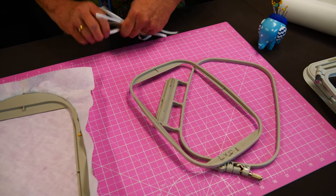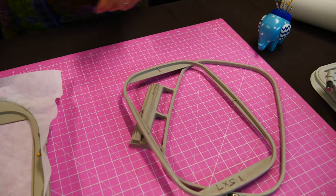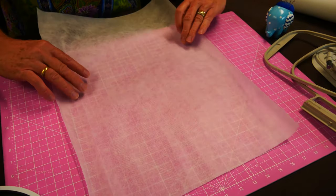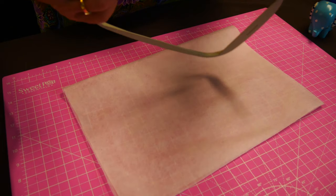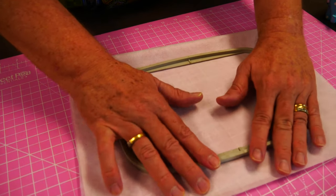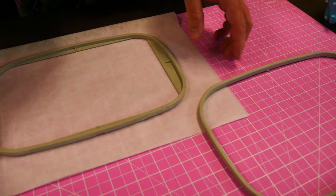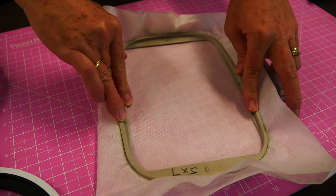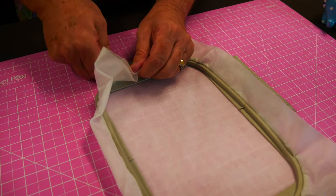We have sticky tape around the edge of our hoop. I'm going to use a piece of wash-away stabiliser — with wash-away we like to use it double. I've got sticky tape here and here, so when I put this onto my stabiliser it's going to automatically stick to it. Then I'm going to put it into my hoop, which I've unwound to make sure it's nice and loose, and then wind it up again to make it tight.